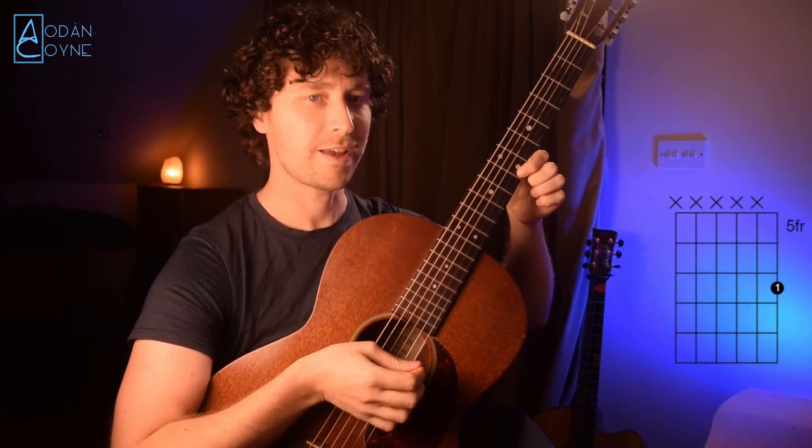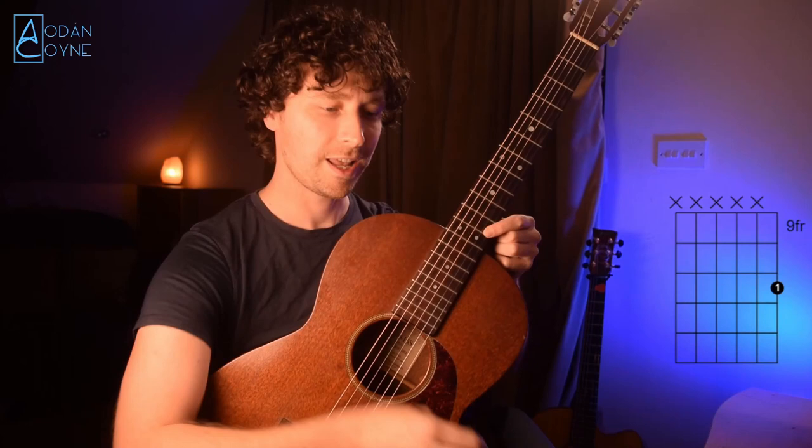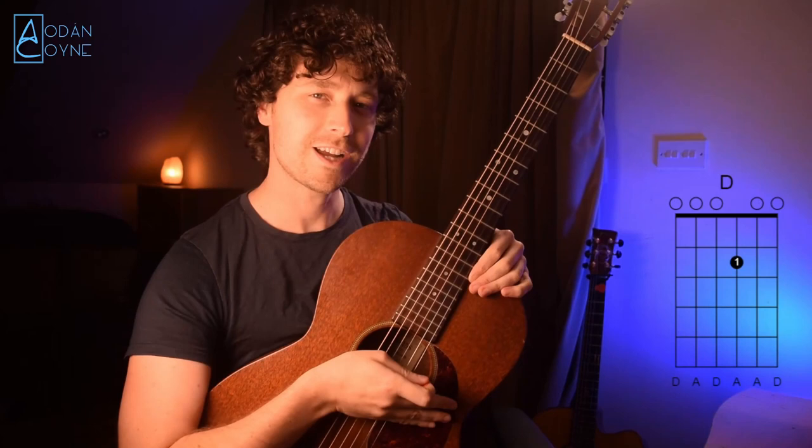So now we'll do it on the top D string — the high D string. We have the open, second fret, same as before, and up to the fourth fret, then the fifth fret, seventh fret, ninth fret, eleventh fret, and twelfth fret.